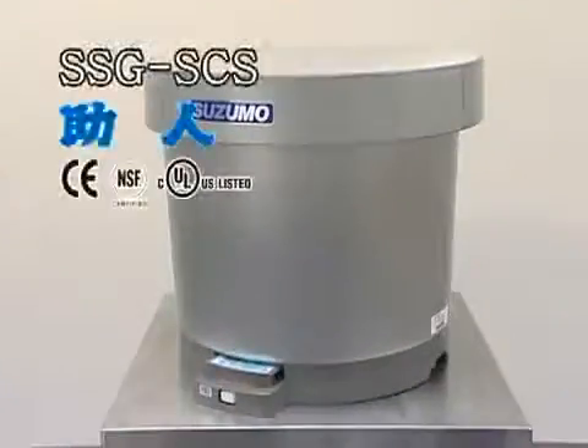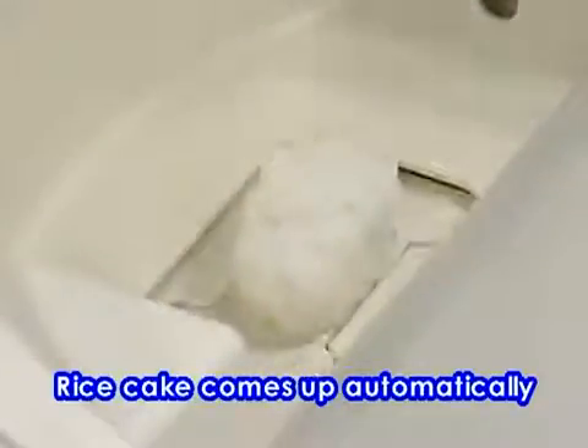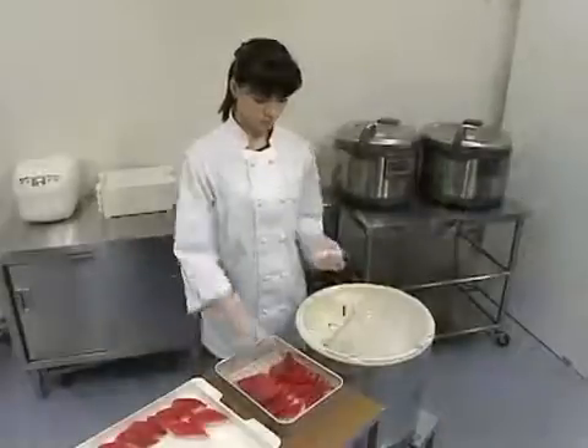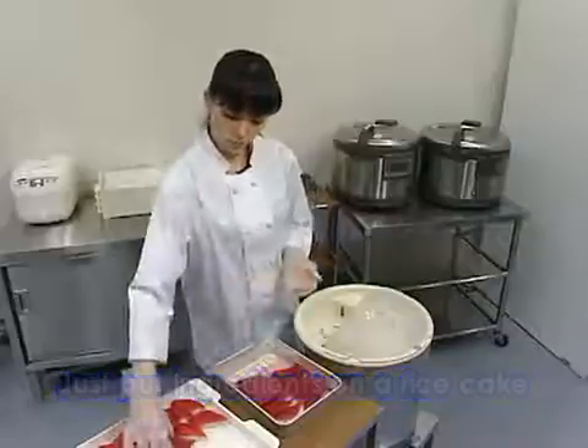The SSG SCS makes rice cakes of identical size and shape which come up one after another. The nicely shaped and good tasting sushi can be served by just putting slices of fish on top.